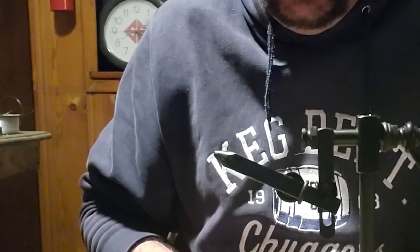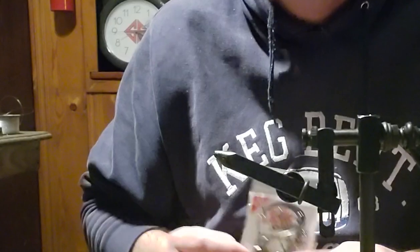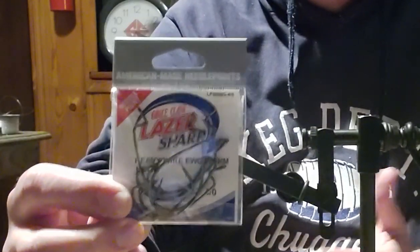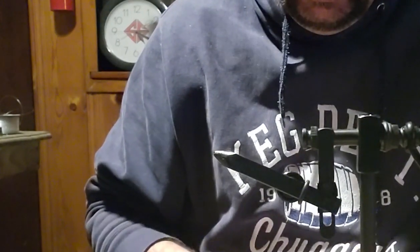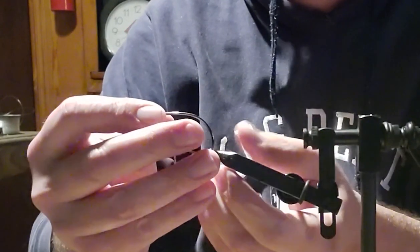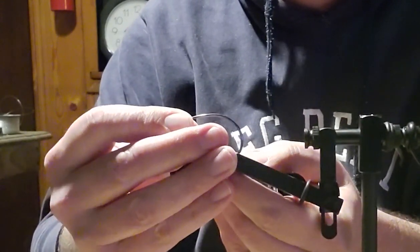I like using these Eagle Claw heavy wire worm hooks. They're easy for me to get — I can get them here at my local Academy. I don't have a Bass Pro or a fly shop around. This is really one of my go-to flies, especially coming up in the spring with the fish.